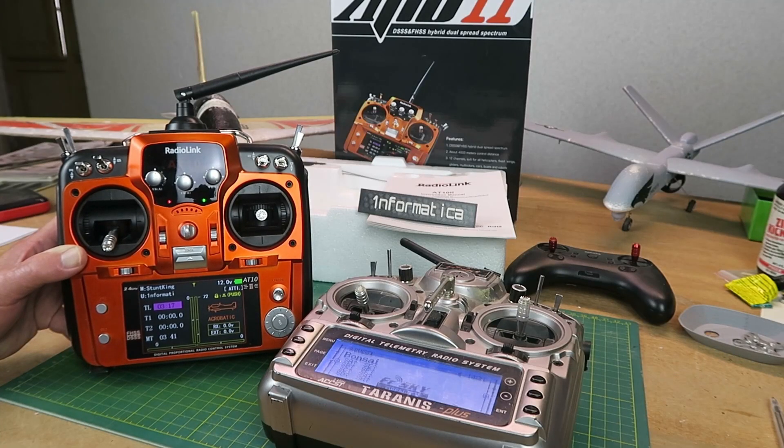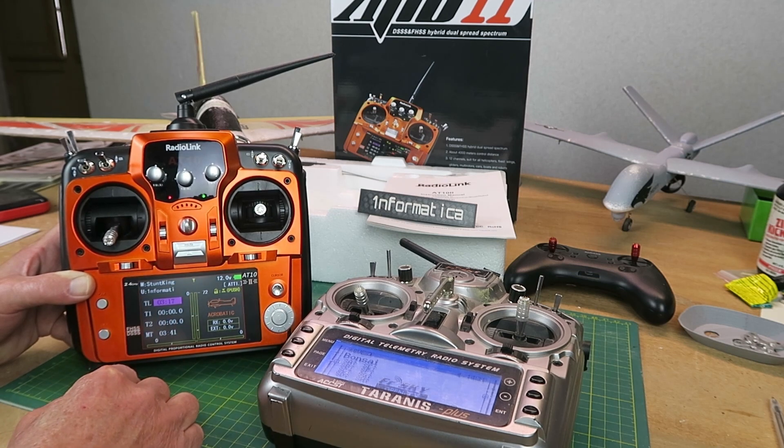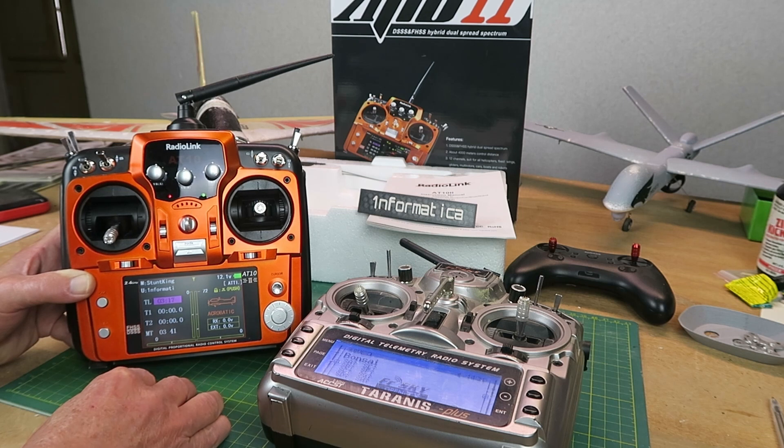Today I'm reviewing the RadioLink AT10-2. This radio has a really nice color LCD display and is very simple to set up.